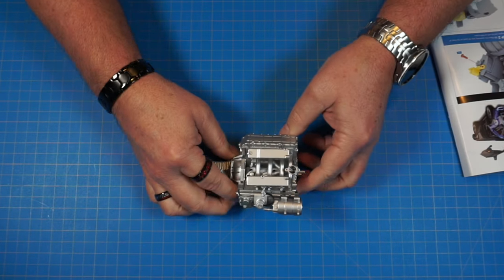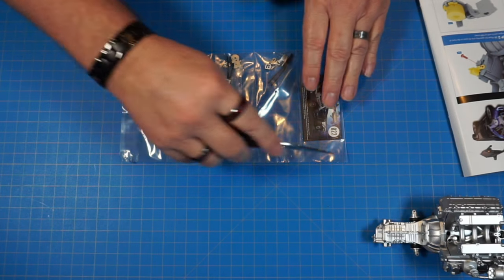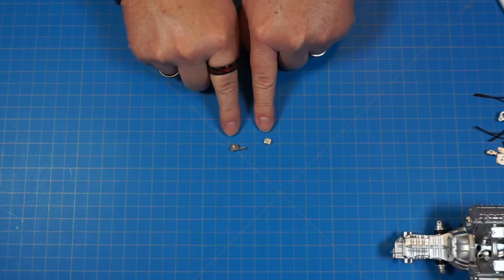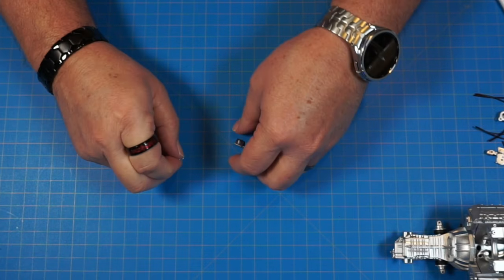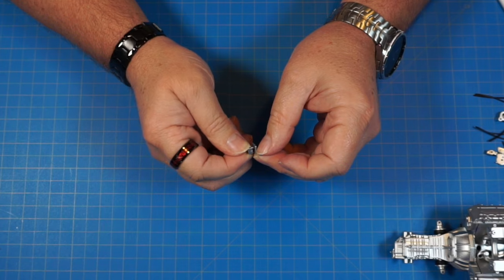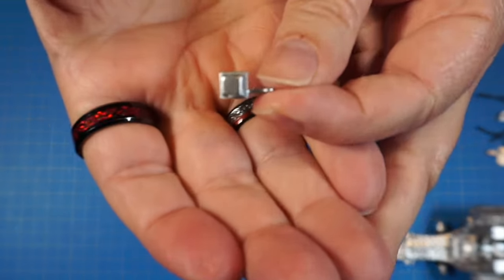First, we're going to bring the motor back over that we've been working on. We're starting with parts 22b and 22a — we're going to put 22b on top of 22a, push it down, and it's going to look just like that.